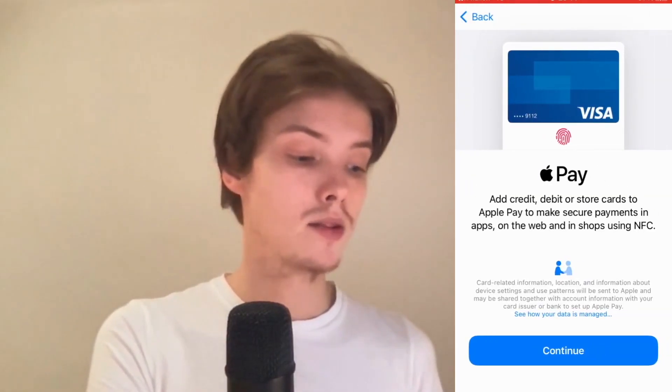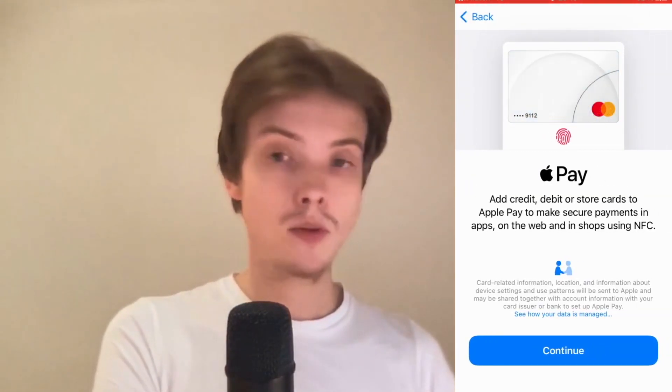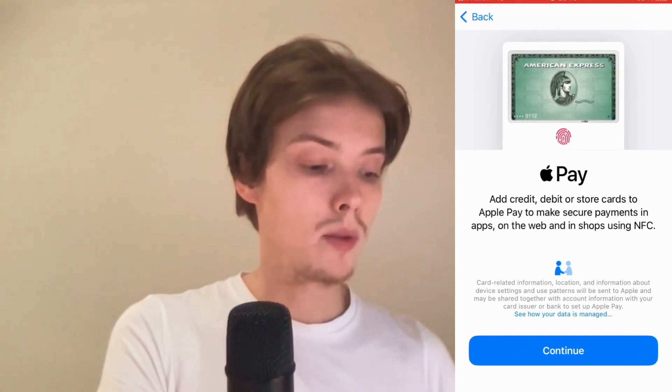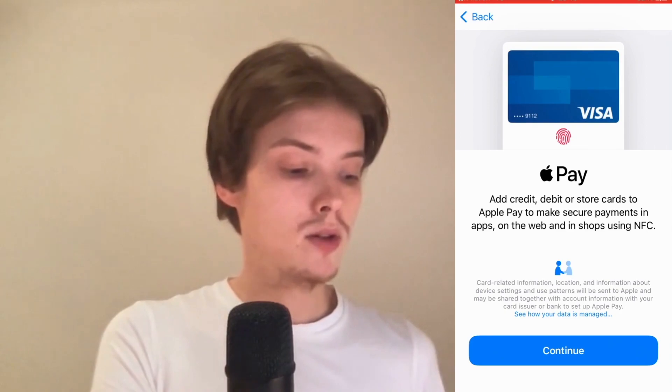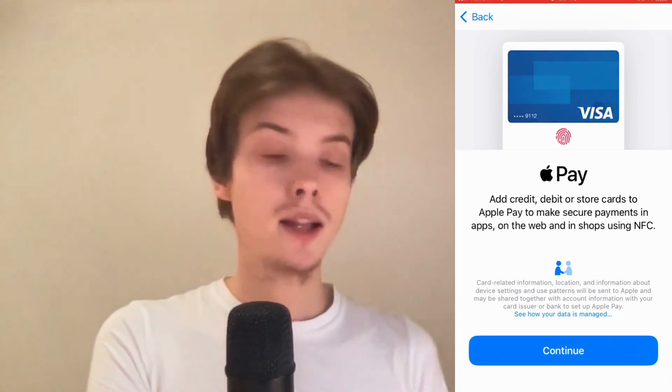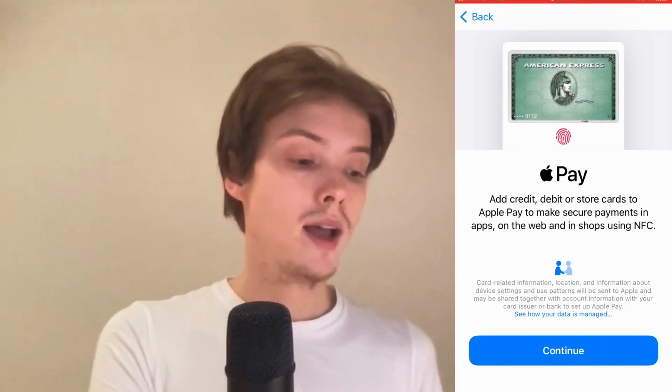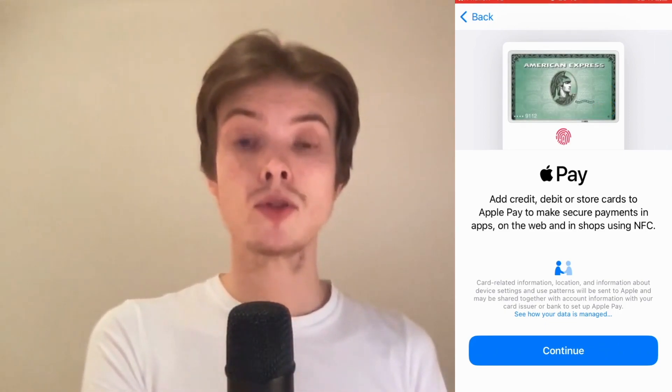As you can see I'm now taken to this page right here. It says add credit, debit, or store cards to Apple Pay. What I need to do is click on Continue, and after that it will tell me to scan my card, so you need to do that.